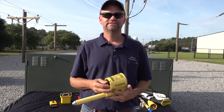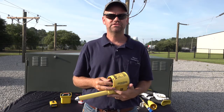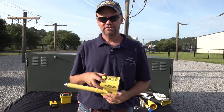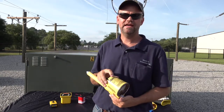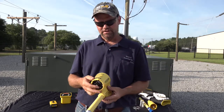Hello, my name is Joe Beer and I'm with Beer and Associates. Today we're going to talk about and demonstrate a very unique voltage detector we manufacture here in Blythewood, South Carolina, which is our VDH 300. VDA stands for voltage detector analog, the H is for a hold feature, and 300 means 300 kV.